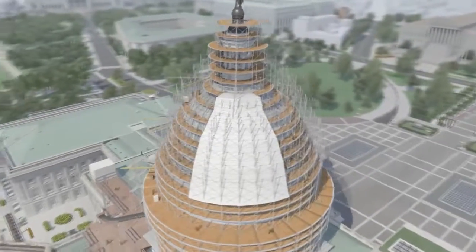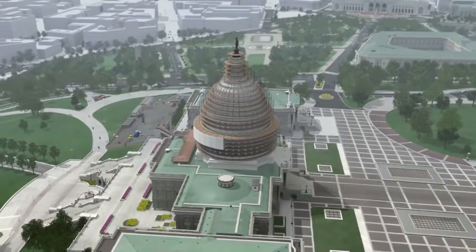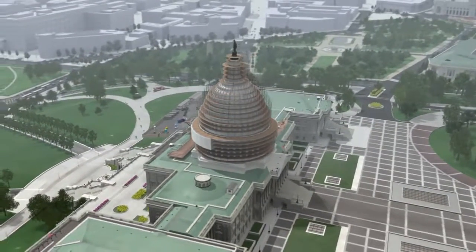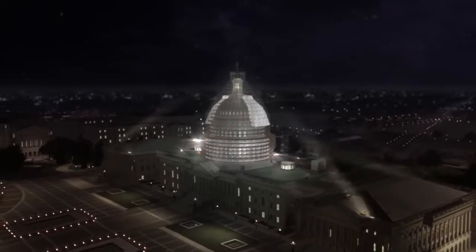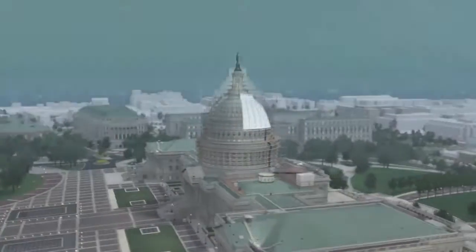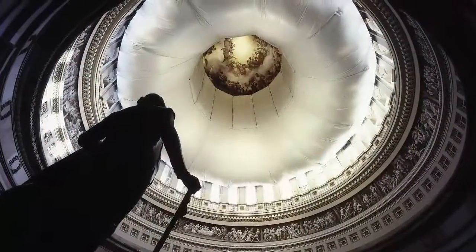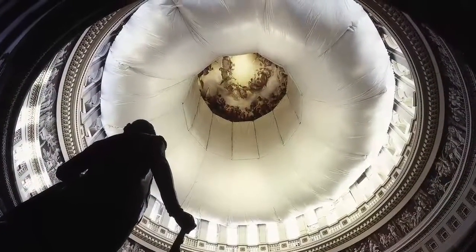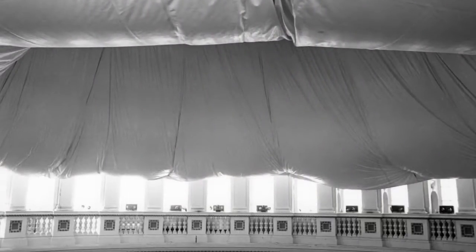The work will take approximately two years and the majority of work will be performed primarily at night and on weekends to avoid disruption to the business of Congress. A white donut-shaped canopy inside the dome rotunda is also necessary to protect visitors during the restoration.